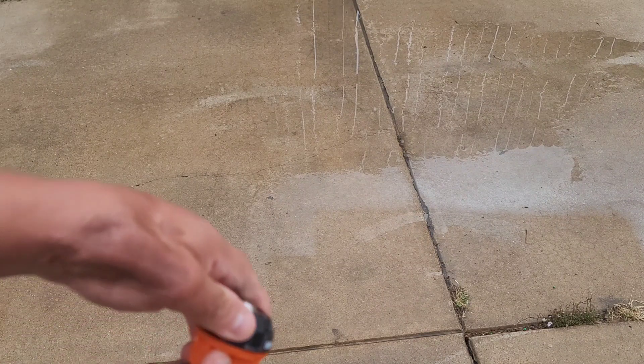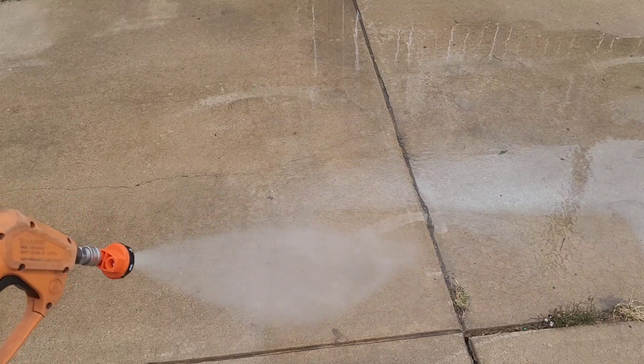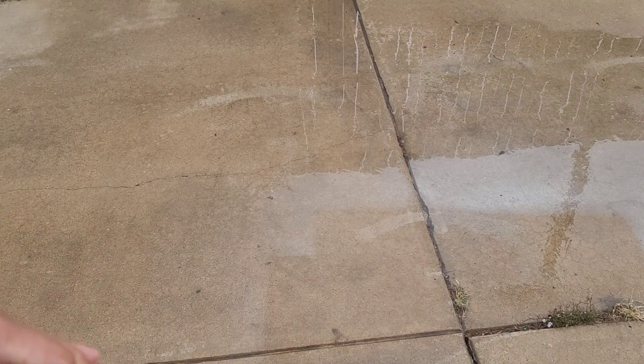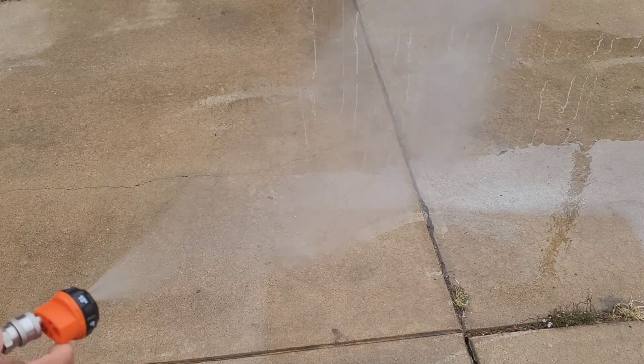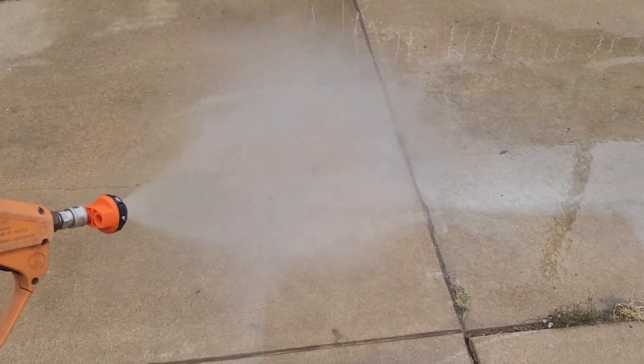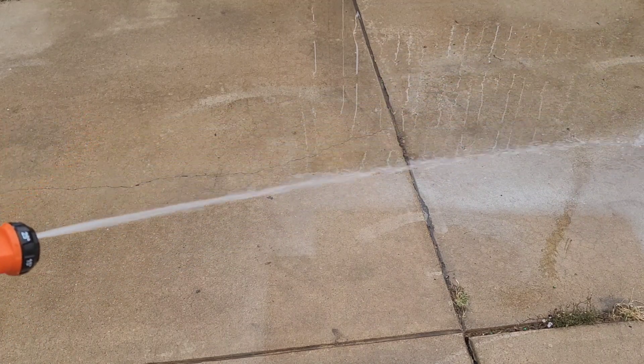Then we can literally take it up to the next level — turning it to the 25 degree nozzle. There you go, 25 degree, guys. And then if we want to take it up just a little bit more, we can go to the 40 degree — much wider. Look at that, that is just a nice stream. And then it also has a rinse cycle — if you're rinsing, it's just a nice slower jet stream, kind of like a water hose flow.